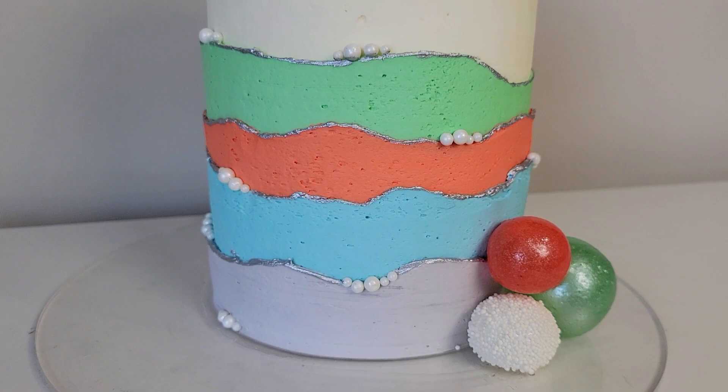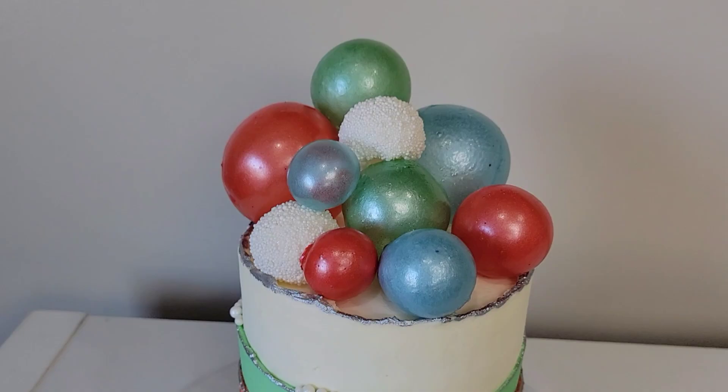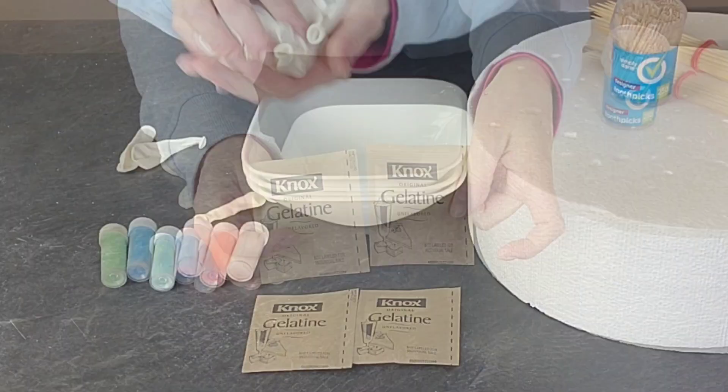Hey everybody, welcome back to Sophistic Cakes by Mary. For this tutorial, I'm going to show you how I made this bright, cheery fault line cake that featured some gelatin spheres. I feel like this cake looks complicated, but is actually fairly simple to do. So if this sounds interesting to you, stick around and we'll get right to it.